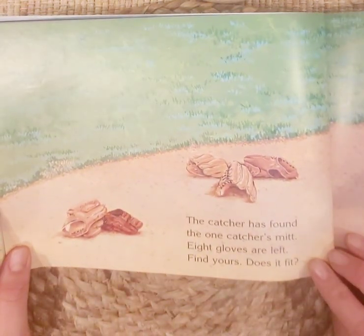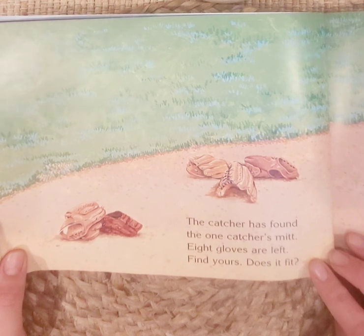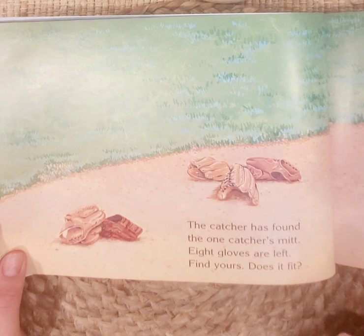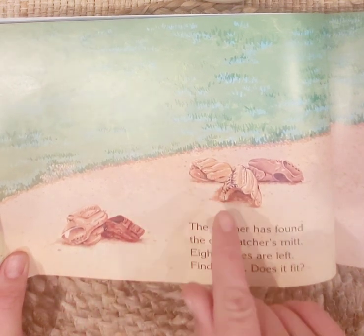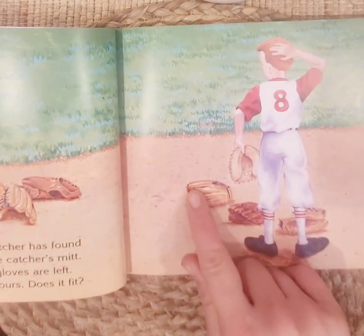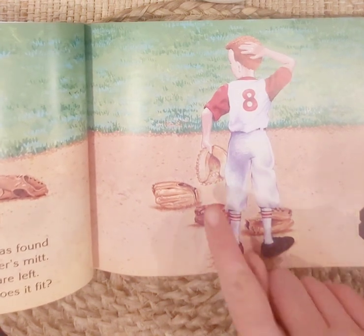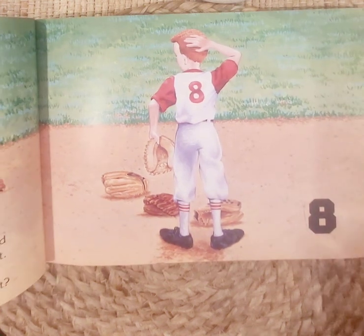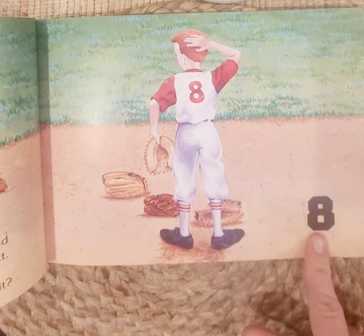The catcher has found the one catcher's mitt. Eight gloves are left — find yours, does it fit? Do you have a glove or a catcher's mitt? Let's count how many are left: one, two, three, four, five, six, seven, eight. So there are eight gloves left. He picked up the one catcher's mitt — it's more padded so he can catch the ball. Eight.